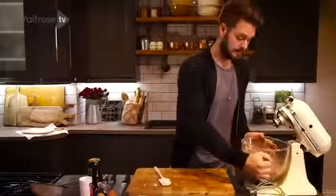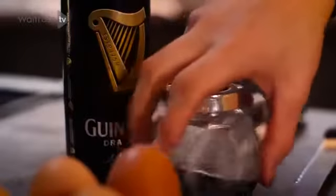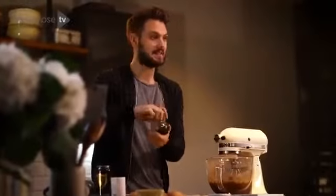Back on the mixer. Now this already smells intensely chocolatey and gooey, but to make it even more gooey, chocolatey and intense, I'm going to add some Guinness.